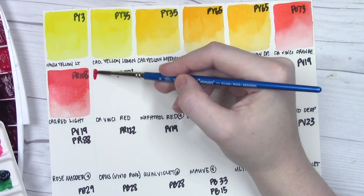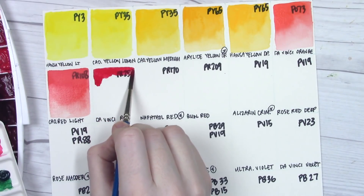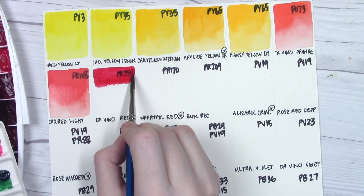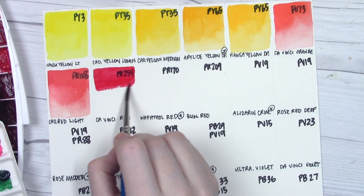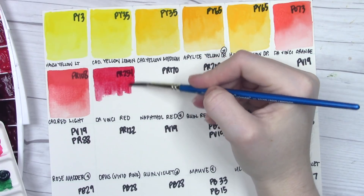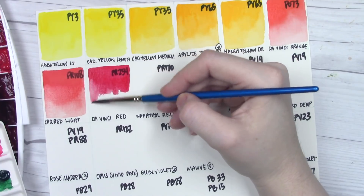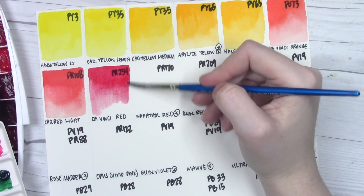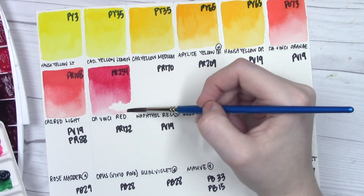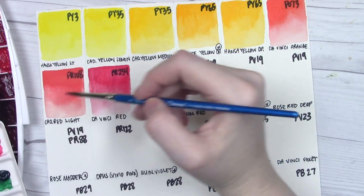I know some of you asked about the paper I use for these swatch charts. I can't really afford to use my Arches for something like this — if it were a practice painting, sure. This is the Arteza watercolor paper. I find it has a reasonably good tooth and shows off the colors fairly well. It's comparable to Canson XL, although I find the Arteza paper is a little softer and absorbs a little bit more.